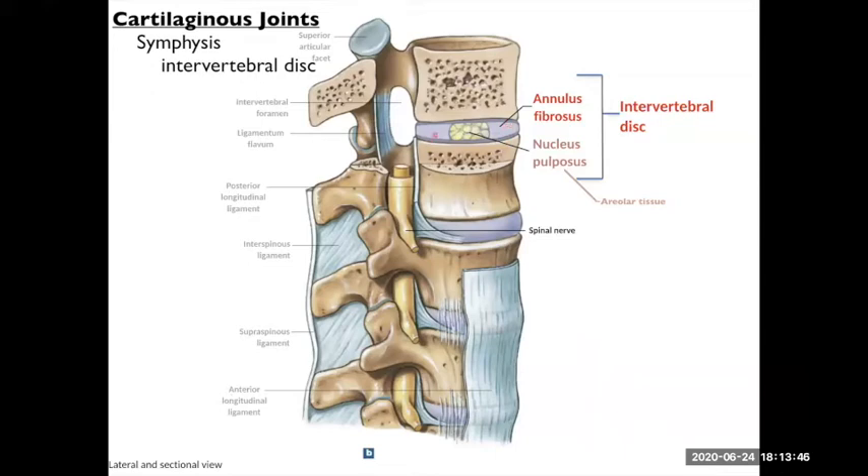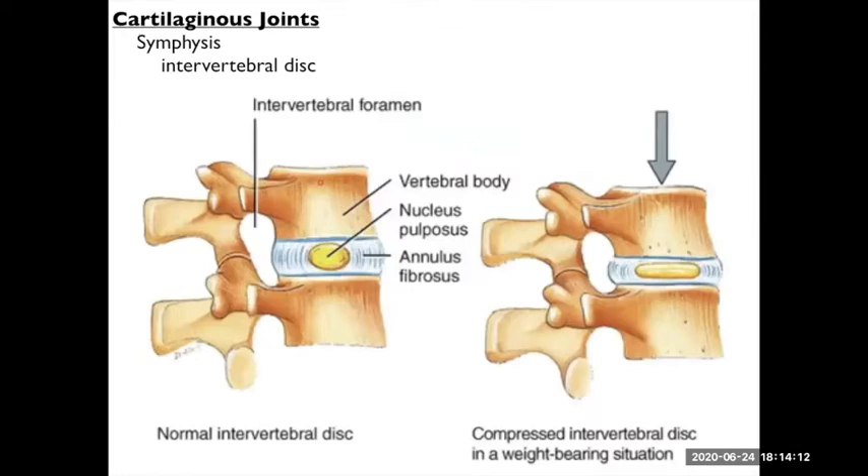The intervertebral disc is a complicated structure. You have a ring of fibrocartilage called the annulus fibrosis surrounding what's called the nucleus pulposus — basically a fatty, areolar tissue that forms a spongy ball. That allows for compression between the two vertebrae. The annulus fibrosis is the surrounding ring, and the nucleus pulposus is in the middle. Your lumbar vertebrae in particular bear the weight of your upper body and undergo a lot of compressional force. Instead of two bones crushing together, you have this shock pad that gives a little under compressive force and then bounces back when compression is released. There's also some tension resistance because of the fibrous content of that fibrocartilage.